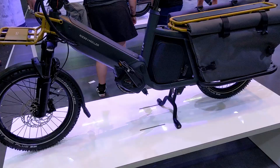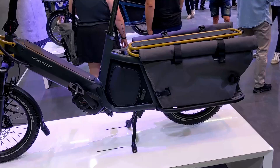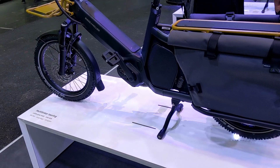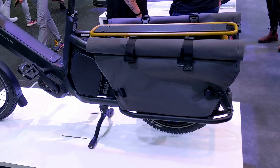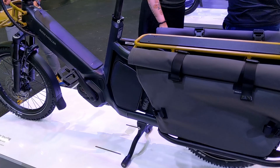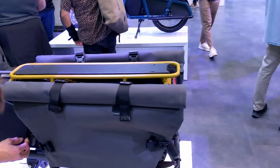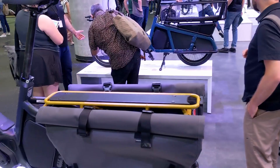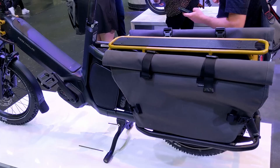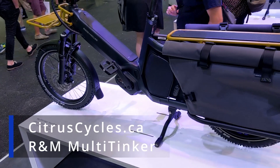I'm pretty excited about the multi-tinker — I think it's going to be a great option for so many of our customers. If I had to think of downsides, it's hard to come up with anything because they've really nailed this: rideability, serviceability, reliability, practicality — it's all there with great accessories. Maybe the only weakness compared to some similar products, like Tern which has tons of accessories, is that R&M doesn't make a rain cover for the back. But personally, for a front-loader cargo bike, the load or packster would be better suited for that anyway. In the meantime, you can check out all the details on this bike including an in-depth video and a ride test at citruscycles.ca.